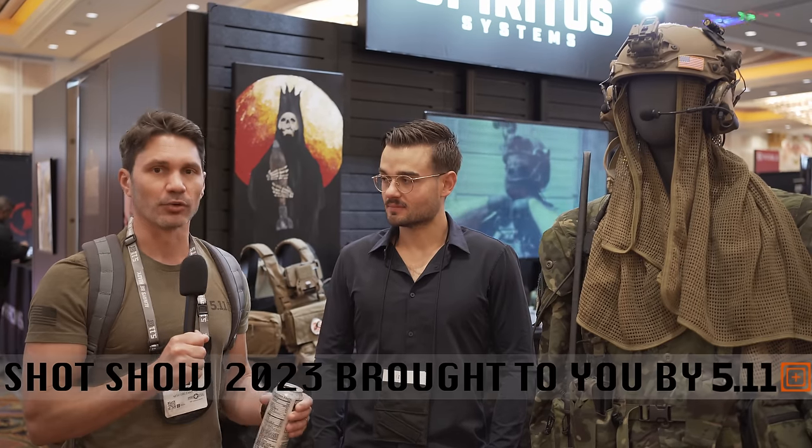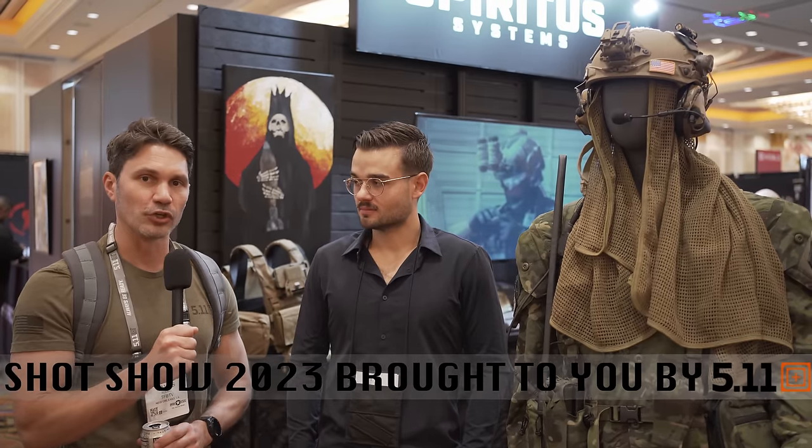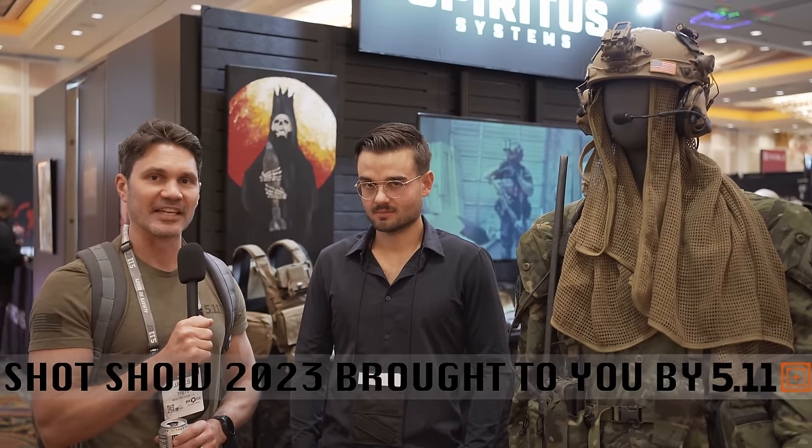Hey everyone, James Reeves, TFBTV SHOT Show 2023 at one of my favorite booths, Spiritus Systems. You guys know I'm just a LARPer. However, they do make one of my most favorite fanny packs in the entire world. So respect the company, respect what they do — it's always a great product and you guys are always interested, and that's what's most important. So I'm here with my buddy Chris; you guys recognize him from prior years. Chris is going to give us the rundown of the new-ish from Spiritus.